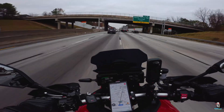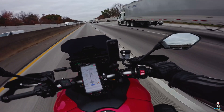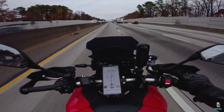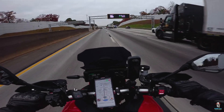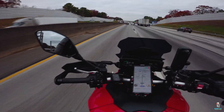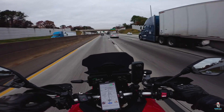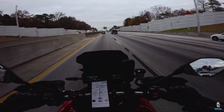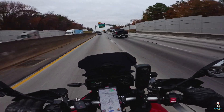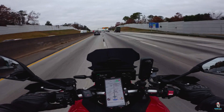Oh yeah — this motherfucker is pushing! Damn, this thing is pushing, baby. Slow down, kid. Slow down. This thing is pushing. The downshift is buttery, buttery.